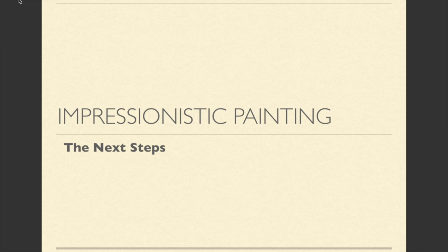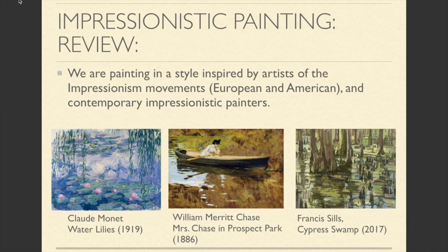Hello class, I just wanted to go over the Impressionistic Painting Project and the next steps. First, let's review the style. We're painting in a style inspired by artists of the Impressionist movement, which includes both European and American Impressionists as well as contemporary Impressionistic painters.